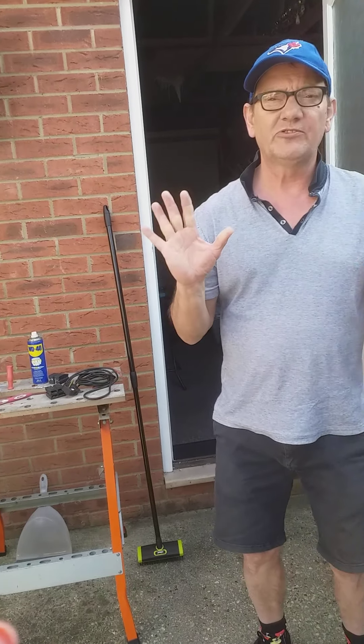Hello everybody, welcome to Tim's video. This is what one must do if one gets bored.